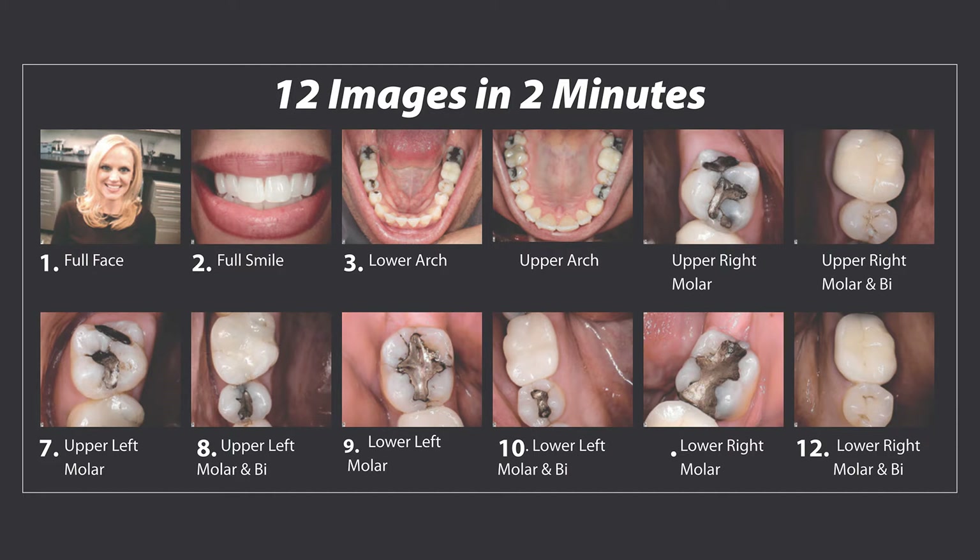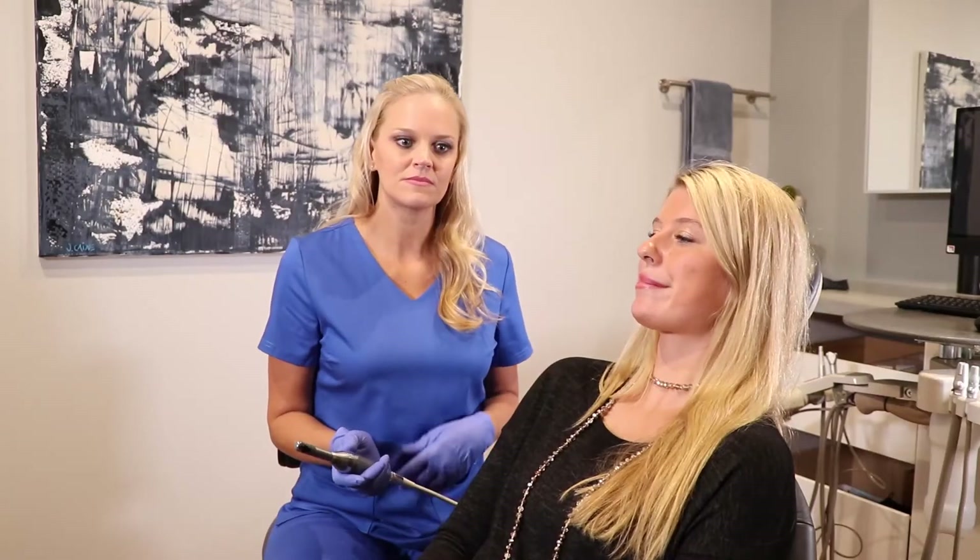For our 12 images in 2 minutes, the first 4 are elective dentistry photos. Some software programs allow you to save the patient photo as your patient identification photo for the practice.